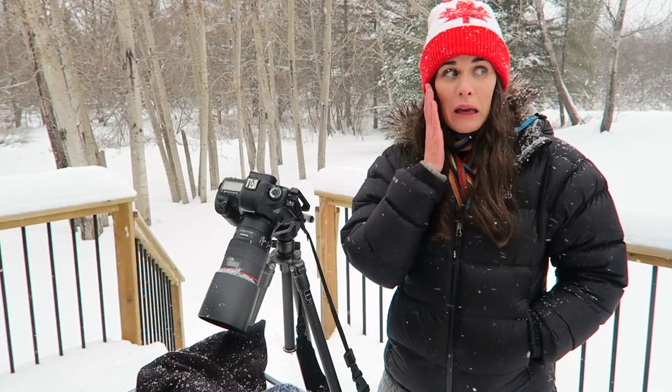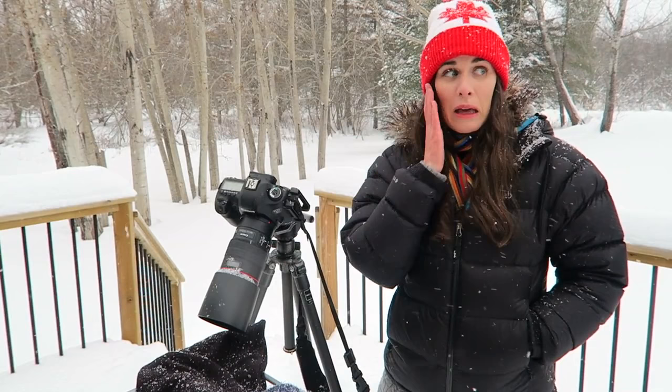I'm probably going to be here all day taking snowflake photos until my face freezes off. My hands are getting really cold. I hope that you can try this at home and take some of your own snowflake shots. Until then, ciao from Nova Scotia!